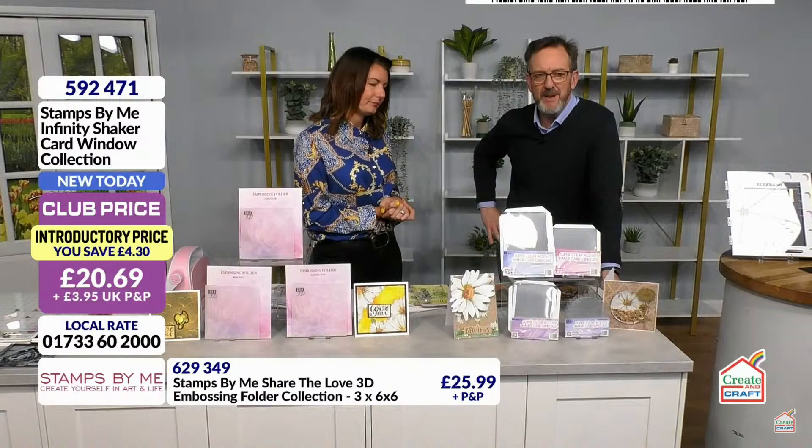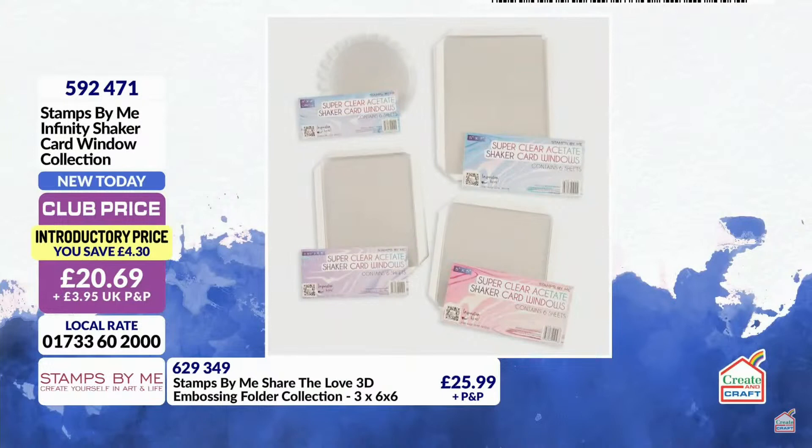These are just awesome — I would double up on these. £20.69 gets you 24 of them — circles, rectangles, and a square. They're already flying without me even showing them. We've got more coming: stars, hearts, and some for Christmas, because they're so easy to fold. You'll never see a circle shaker card normally — I don't think I've ever seen one — and certainly not in hearts either.